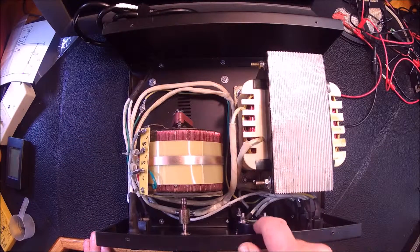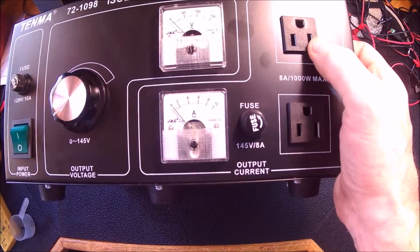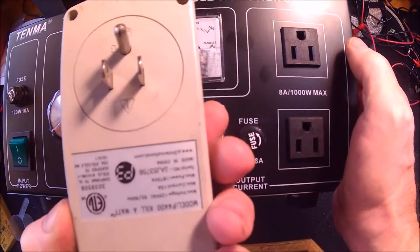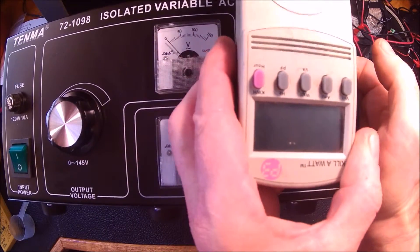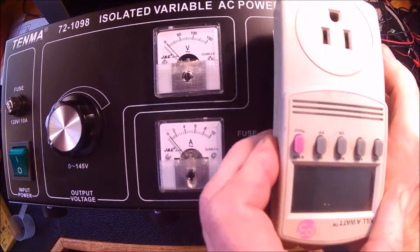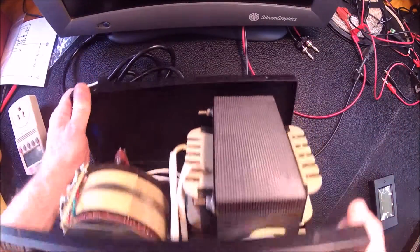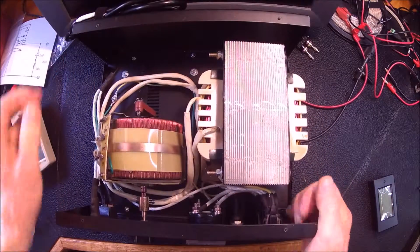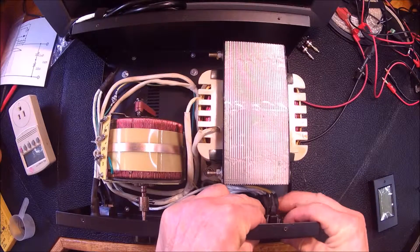Then you've got your power and your two meters. One of the problems I noticed with the outlets — here's my P3 kilowatt meter — you can see it's upside down if I plug it into those outlets. So one thing I want to do real quick: it looks like that's pretty easy since they're separate outlets.